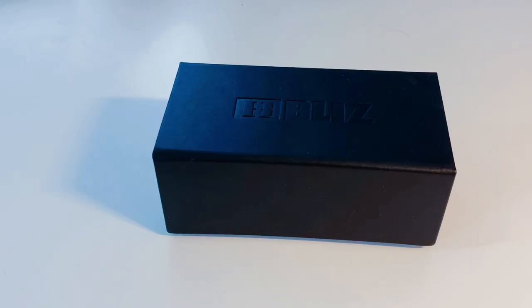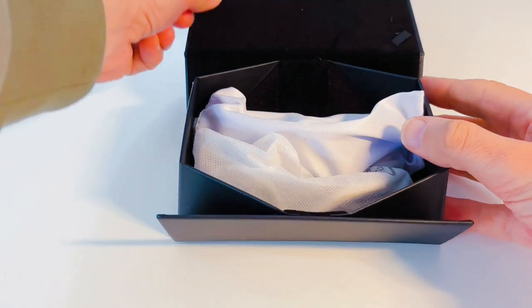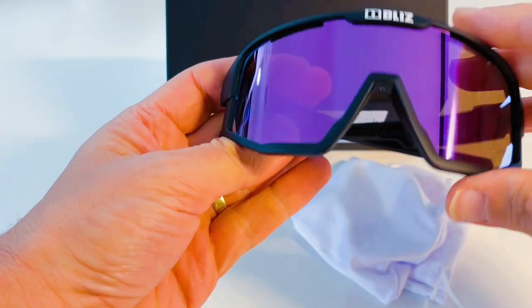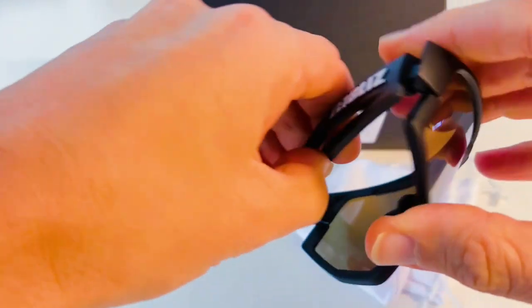The glasses come in a well-presented box and have their own fabric pouch to keep them in and protect them from scratches when you're not using them. Once out the pouch, you'll see I bought these in black with Rose Mirror lenses. I paid £70 and when compared to the price of other leading brands, these are great value and look awesome.